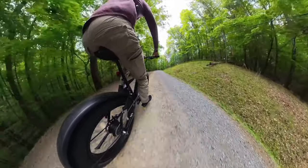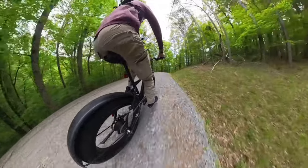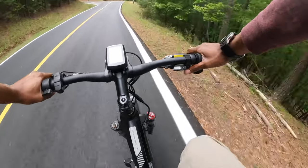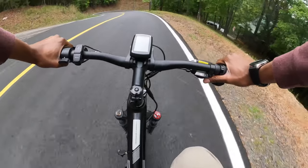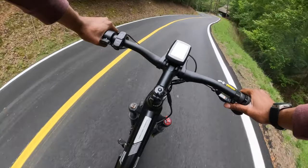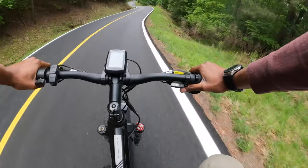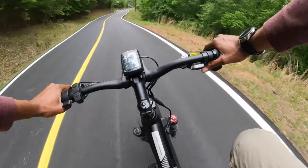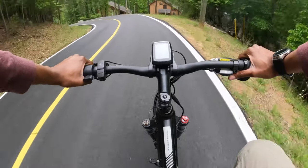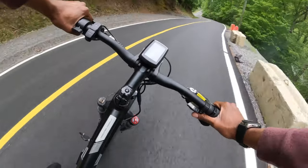The adjustable suspension fork adds to the joy of the ride, allowing riders to tailor the bike's performance according to the varying terrains encountered in the north Georgia mountains. One of the unique experiences the Troxus Volcanus e-bike offers is the opportunity to explore off-the-beaten-path locations. The Kenda fat tires provide excellent traction, stability, and noise reduction, making them perfect for both on-road and light-duty off-road riding. This allows riders to venture into the wilderness with confidence, discovering hidden gems such as serene waterfalls, panoramic viewpoints, and tranquil forest trails.